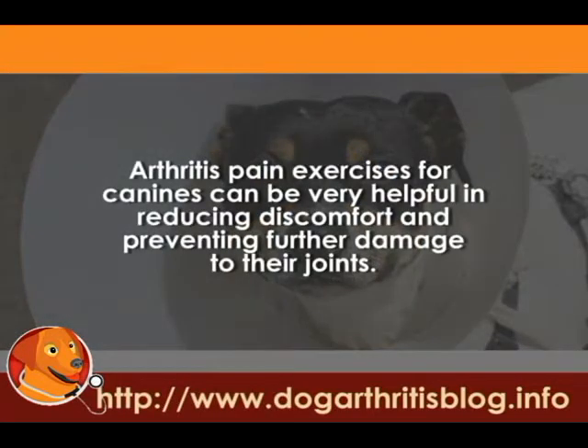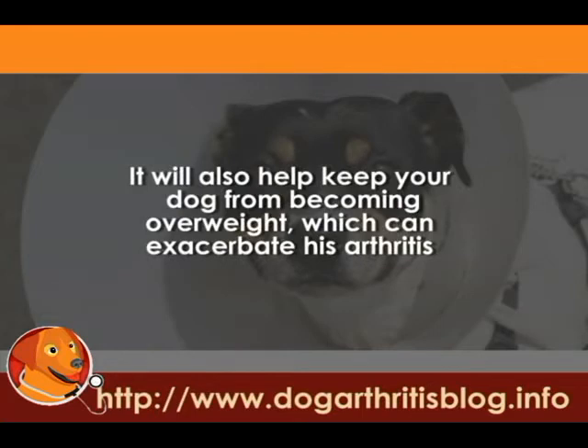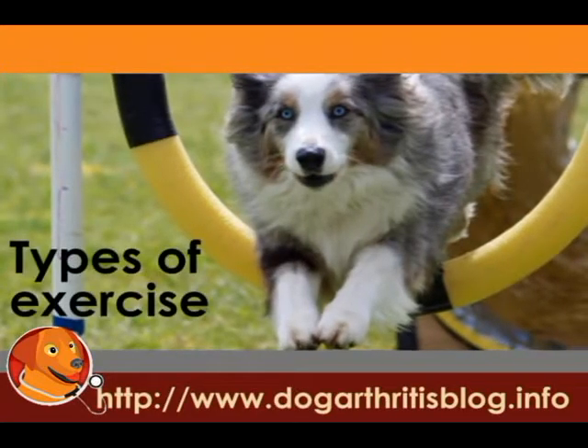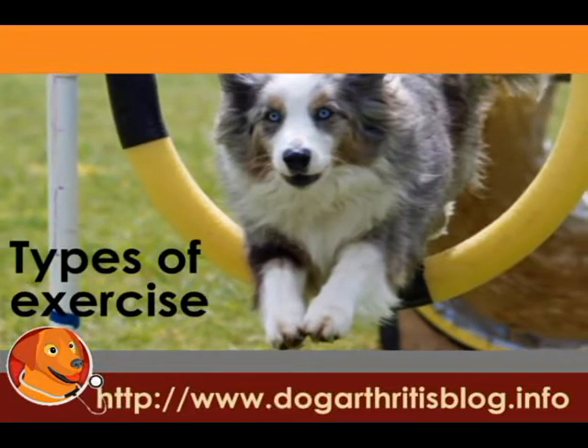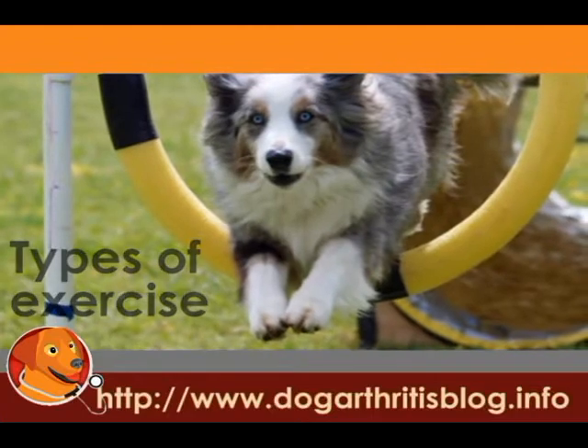Physical therapy for canines can be very helpful in reducing discomfort and preventing further damage to their joints. It will also help keep your dog from becoming overweight, which can exacerbate his arthritis. There are a few dog arthritis exercises you may want to try to help your canine. Exercise is best undertaken for a few minutes each day rather than for long periods on weekends. Consistency is key.